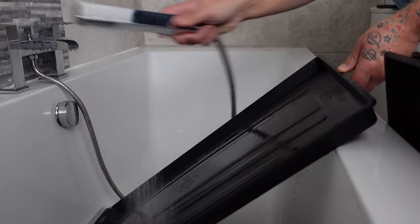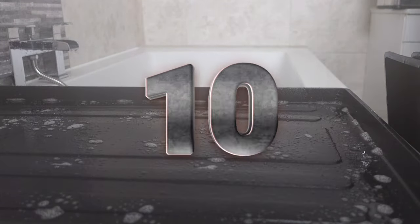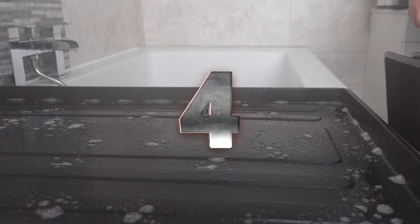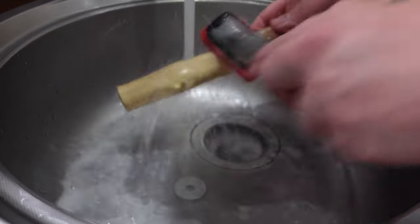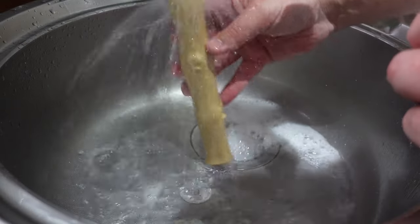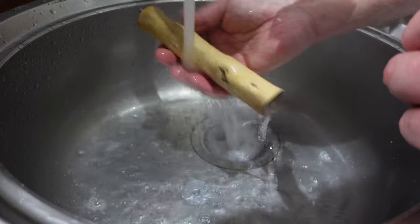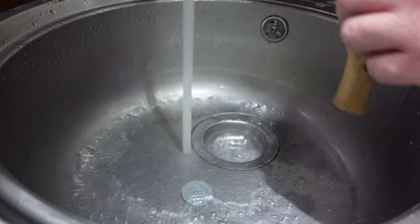Whilst your enclosure is now left to air dry, you can begin cleaning your trays and other contents. Give your trays a good rinse with hot water, spray them all over with a pet safe disinfectant and leave to sit for 10 minutes. During this time you can begin to clean your perches and other contents. For my perches I use a scouring pad, some mild antibacterial dish soap and hot water. It's vitally important to make sure that once this is done you rinse them thoroughly in hot water to remove all residual soap. You can now leave these to air dry while you go and clean your trays.